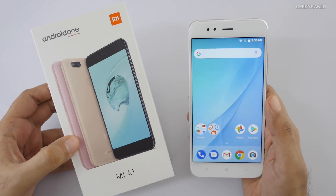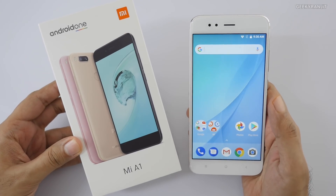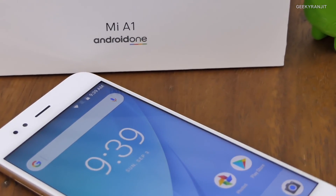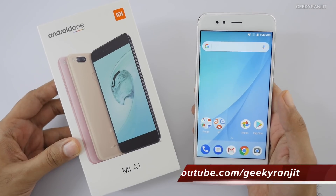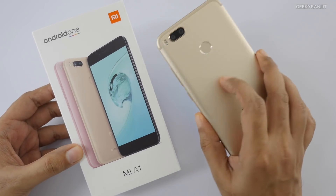That's it for this unboxing and first look at the Mi A1. What do you think about the Xiaomi Mi A1? Share your thoughts in the comments below, and if you have any specific questions about this device, post them and I'll try to include them in my review. If you haven't subscribed yet, hit that subscribe button. This is Ranjit — thanks for watching and I hope to see you in my next video.